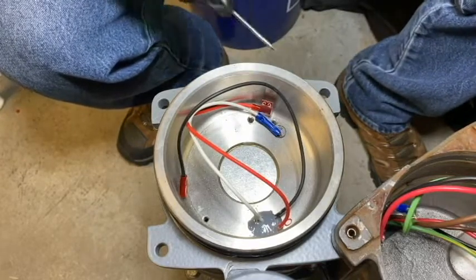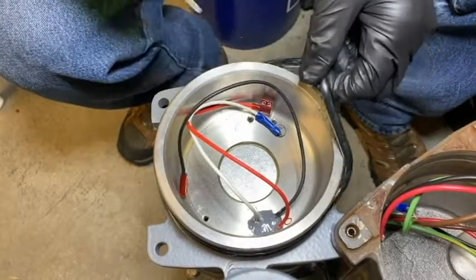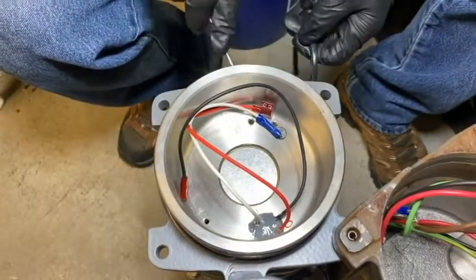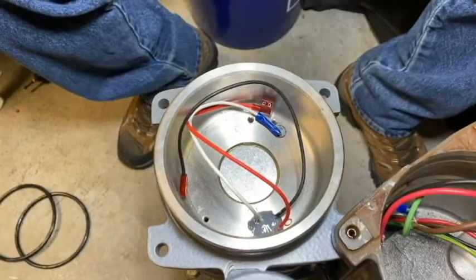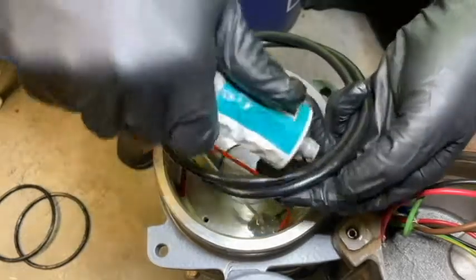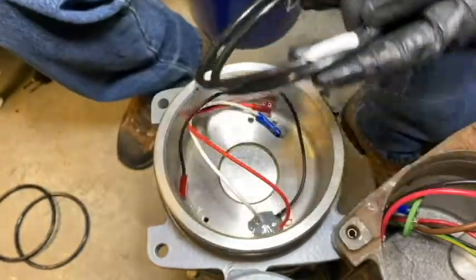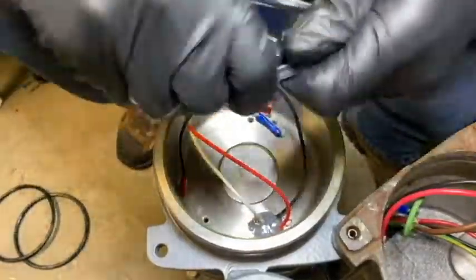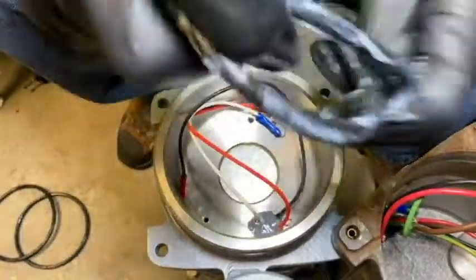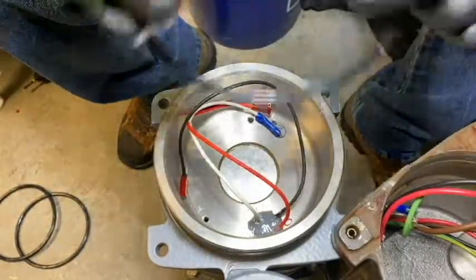As always, we recommend that any time you break a seal you replace it, so I'm going to pull these o-rings off and put some new ones on. I'll get my new o-rings and put a generous amount of Moly Coat 55 on there, spreading it evenly all over the o-rings, and then install them.